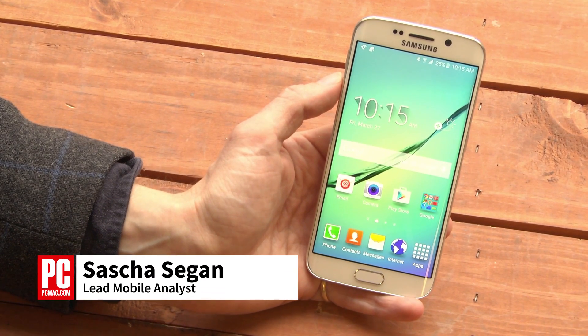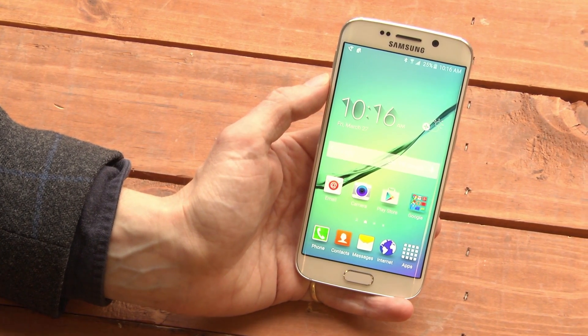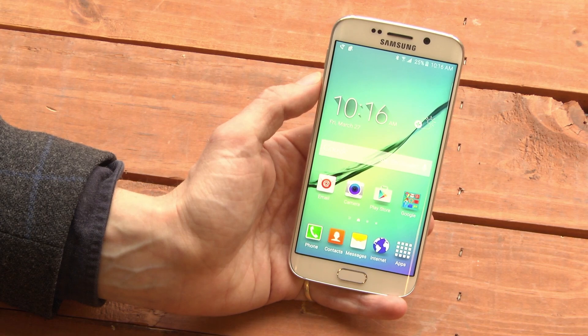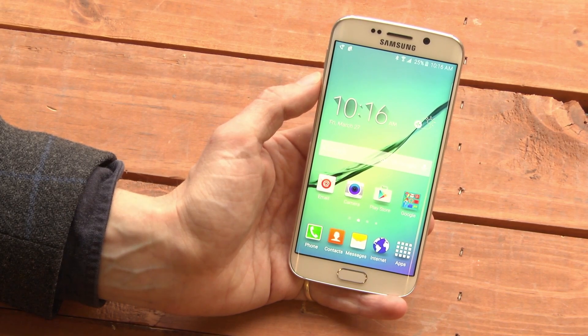Hi, this is Sasha Siegen from PCMag.com showing you how to free up some storage on your Samsung Galaxy S6. The Samsung Galaxy S6 does not have a microSD card slot. That means it's more important than ever to manage your storage and to keep an eye on what's taking up storage on your phone.